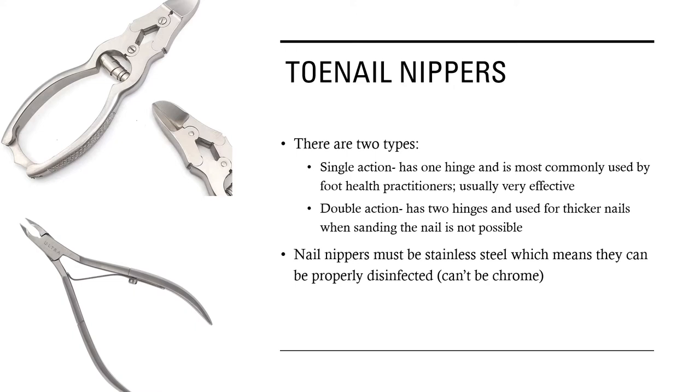The nail nippers: there are two types that we tend to use in foot health practice. The first is the single action nail nipper, referred to as such because it has one hinge, and it is most commonly used by foot health practitioners and is usually very effective. Then we have the double action nail nipper that has two hinges, and it is used for thicker nails, especially when sanding the nail is not possible. Nail nippers must be stainless steel, which means they can be properly disinfected — they cannot be chrome.